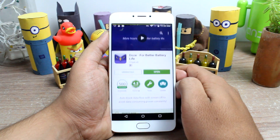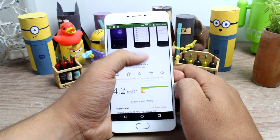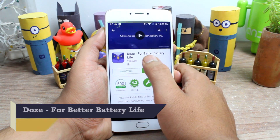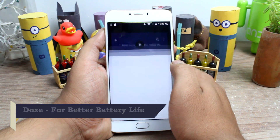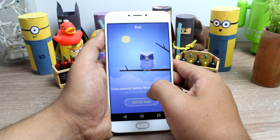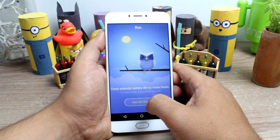Doze is enabled by default on Android Marshmallow and there is no button to turn it off. But on older versions of Android, you can install an app called Doze which extends battery life for your Android device. Doze is an all-new app on the Android Play Store that promises to emulate the Marshmallow Doze Mode feature on any Android device running Android KitKat or higher.